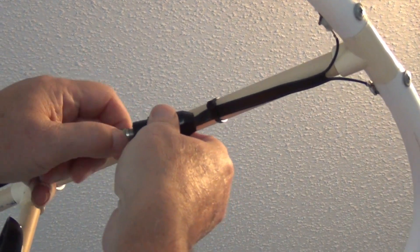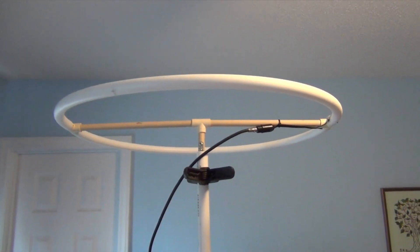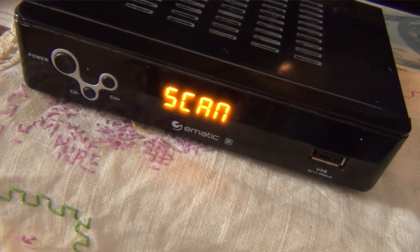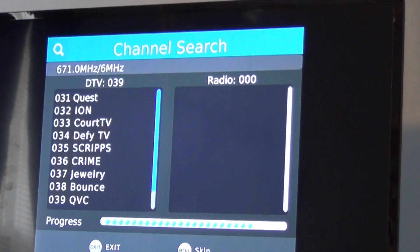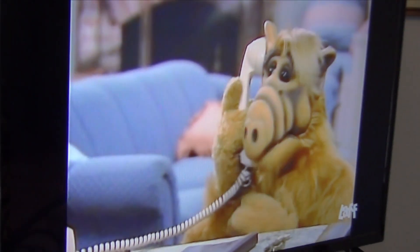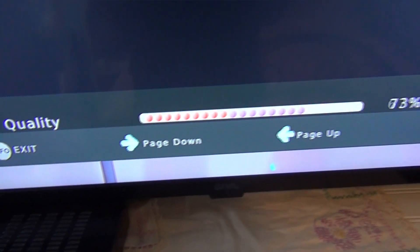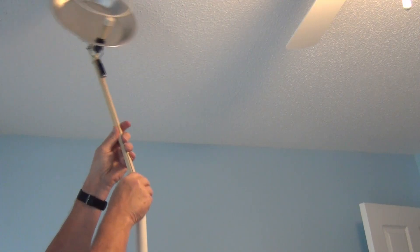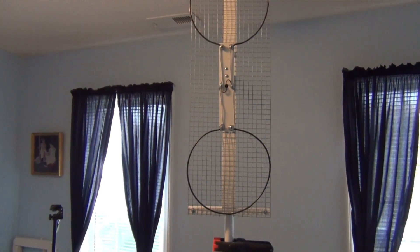First up is my camper's antenna, the hoop. I'm very familiar with this antenna's performance, so it should make a good baseline for comparison. Next up, the octagon. Now the three-diamond gets a chance to show us what it can do. It's time to test the TriTenna. It's the Pi-Pan Reflector's turn. And to finish off the testing, it's the Double Hoop Antenna with Reflector.